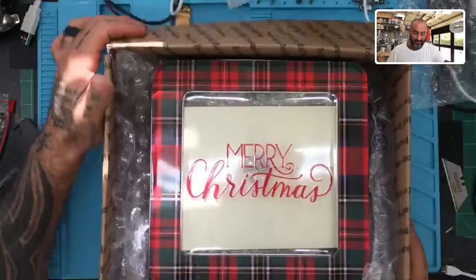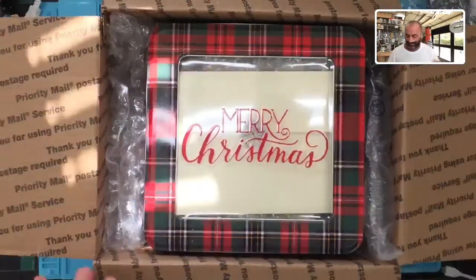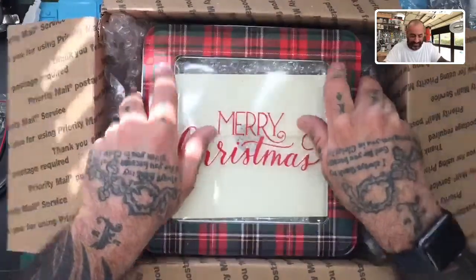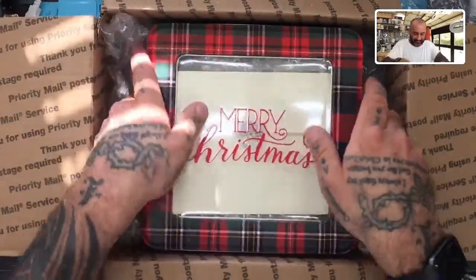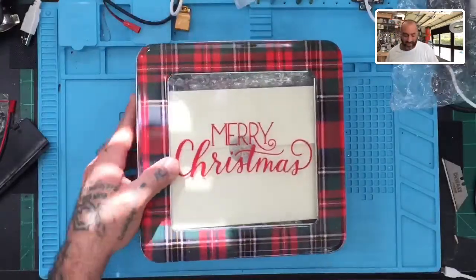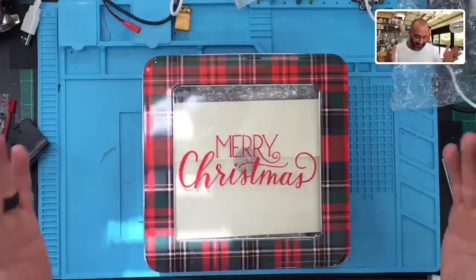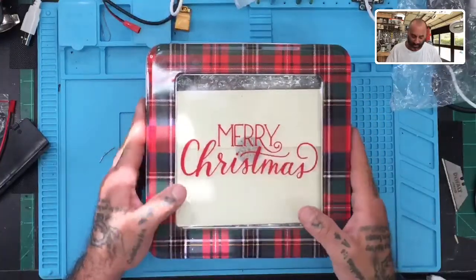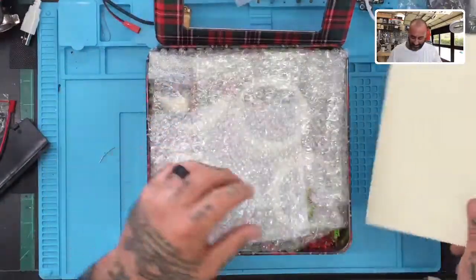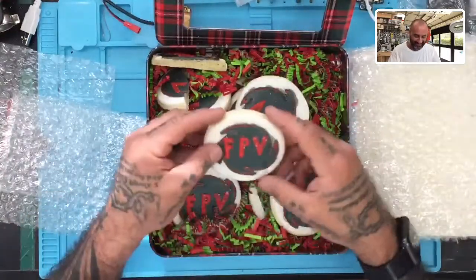I decided to go ahead and open it because I want him to see. Yes, he is right — this is not a drone. I haven't seen beyond the outside of the box, but I figured let's enjoy it together. Dustin, I see you were not being honest about the quad — it is not a broken quad. He told me he smashed it into concrete, that's why he had to send it.